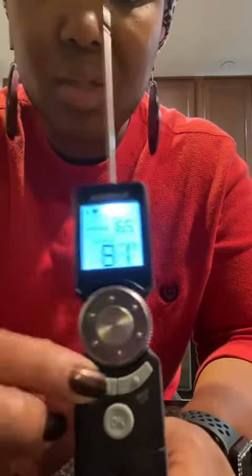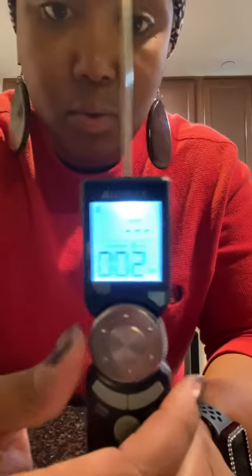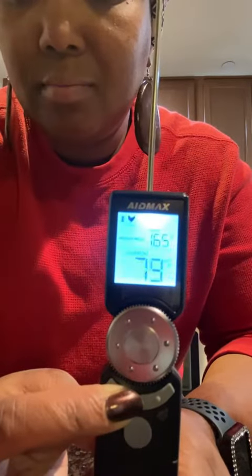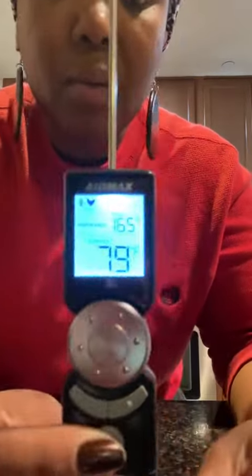It also has a timer. You just hold this button down to switch to the timer mode, then use the dial to set how long you want it to run. Hold the button again to go back.